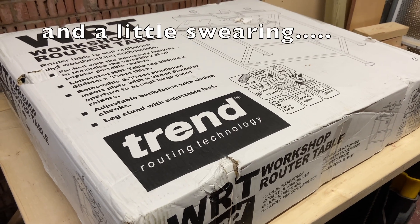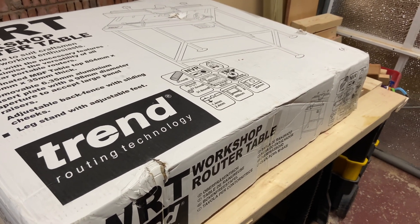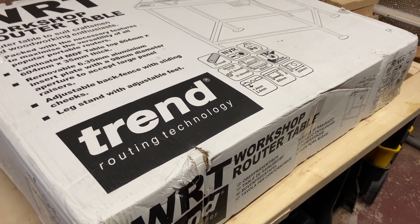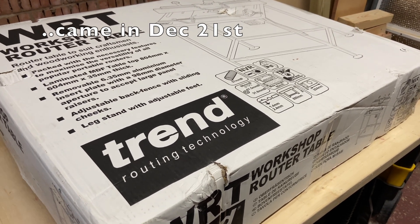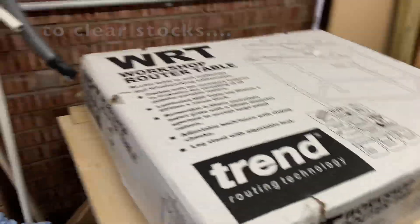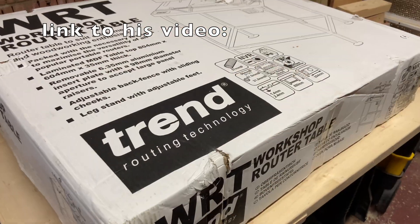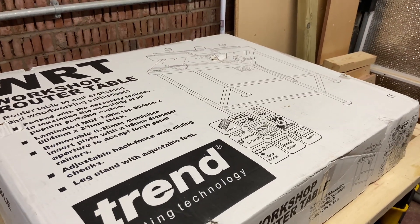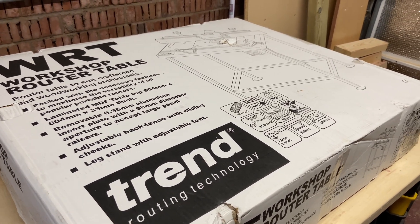It's a bit more money. If you go to Peter Millard's site, Ten Minute Workshop, he mentioned the fact that regulation is changing this year so that you can't have dual-use routers — you either have to have a handheld router or the European-style round-bodied router that's permanently fixed underneath. So anyway, I managed to get in under the wire. Let's open this box.